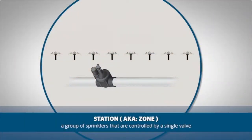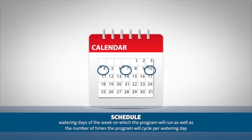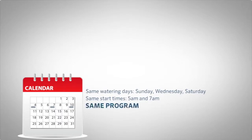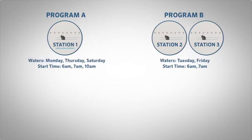But first let's review some terminology. A station is a group of sprinklers that are controlled by a single valve. A station is also known as a zone. A program is a group of stations that share the same watering schedule. By schedule we mean watering days of the week on which the program will run, as well as the number of times the program will cycle per watering day. If all of your stations will be watering on the same days and the same number of times a day, then you can program all your stations in the same program.